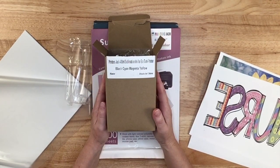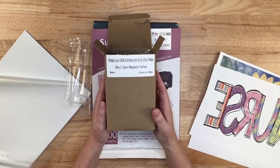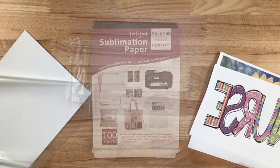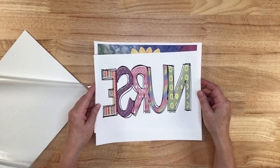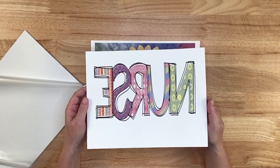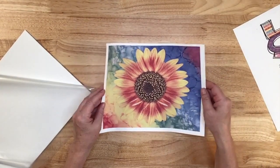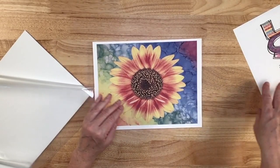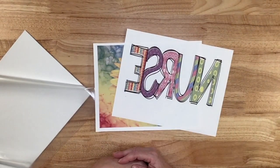With this ink you get your four basic colors — black, cyan, magenta, and yellow. With the paper you get 100 sheets. I printed out two images, and of course they are mirrored so they look backwards, especially this one since it's a word. I printed the word 'nurse' — I'm going to put that on a canvas board. Then I printed this flower to put on some polyester fabric. I wanted to see if they work well on both hard surfaces and fabric.